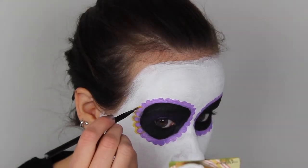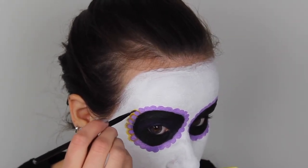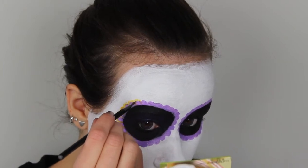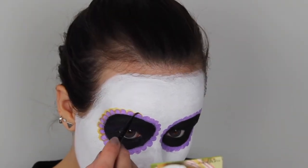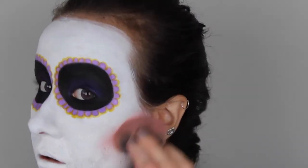Next I'm using a yellow eyeliner to outline the purple. I chose yellow because it's the contrast color of purple, and I thought it would look really cool and really make my eyes pop. Now I'm using a pink blush to contour and to give my face some dimension.